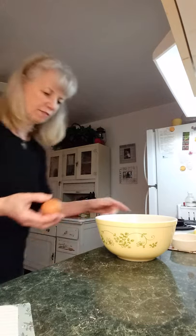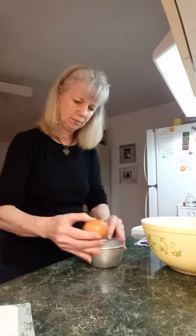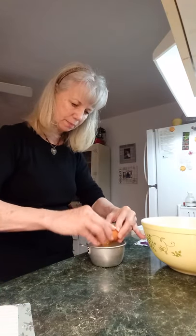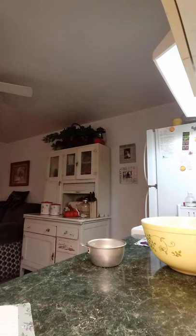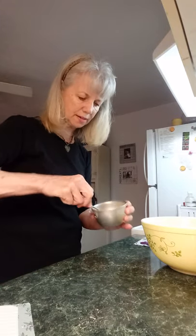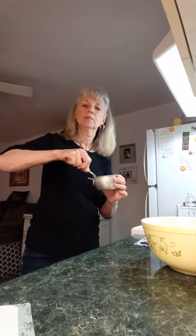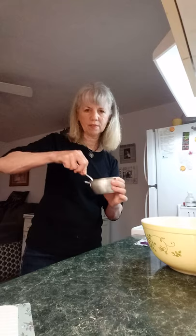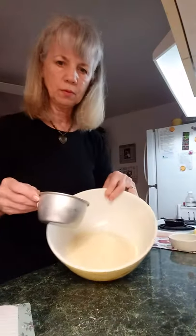Then I'm going to add the egg — let me get rid of my egg carton. I only have one egg left. Since these are farm fresh eggs, I like to crack them in something else just to make sure it's going to be okay. Then I'll mix that up a little bit — it doesn't have to be perfect, you just want to mix it up pretty good. I'm just using my one-cup measuring cup. Okay, I'm going to put that in with the flour.